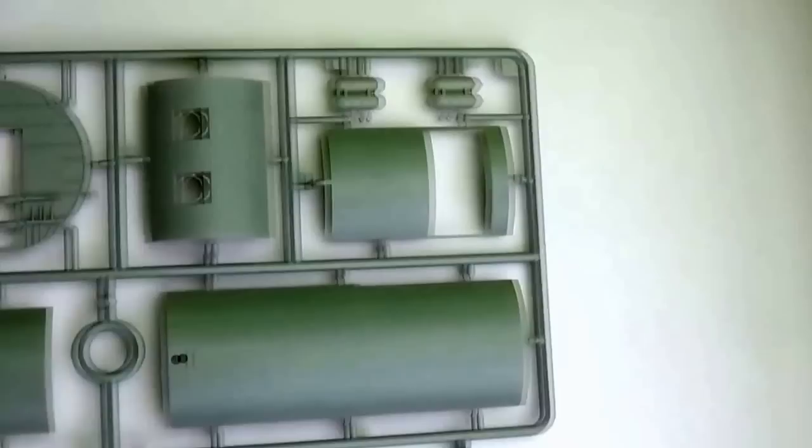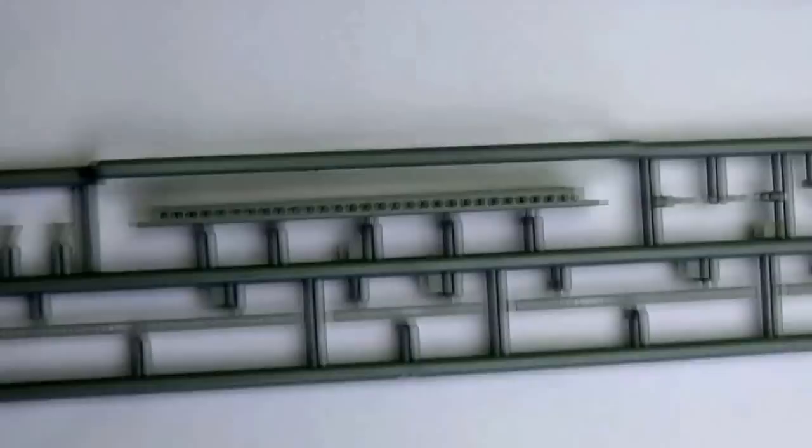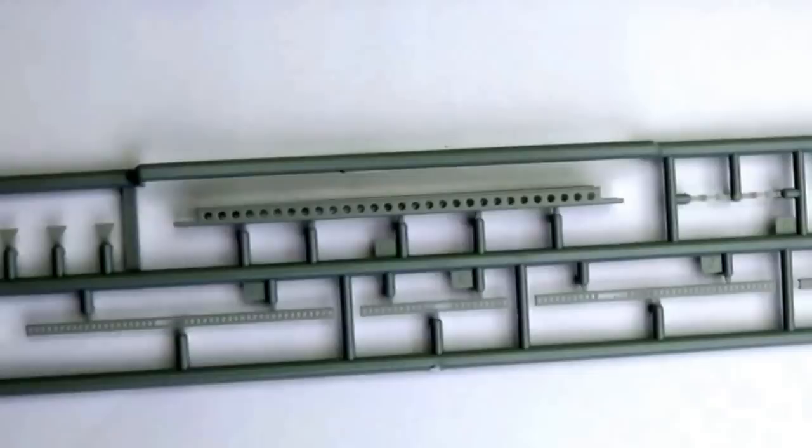Here we have more bulkheads and fuselage subsections. This one to the right is actually the cargo door that opens up, and again fully detailed on the inside — really nicely detailed. Here we have the girders which actually fit up to the cargo door. This aircraft could carry a six-pounder gun, a quarter-ton jeep, or a cargo trailer, and you can show this — all are available in the Bronco range.